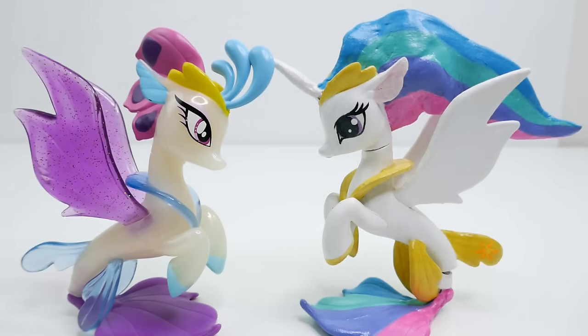Let me know down below in the comment section what you think of my Princess Celestia sea pony, and if you like this video make sure to subscribe. I'll see you guys next time, bye!